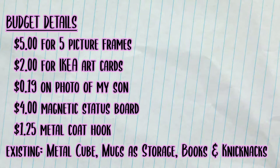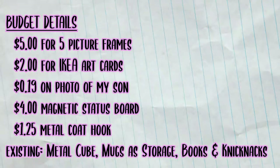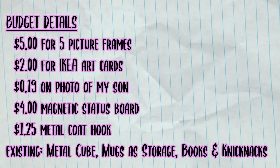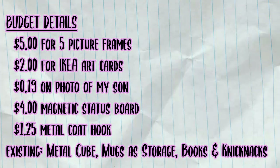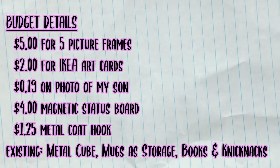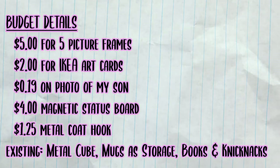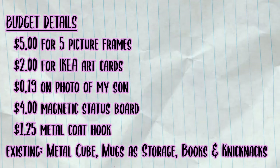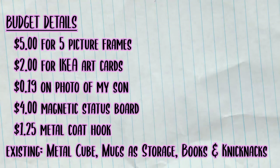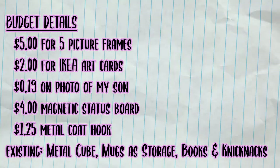For my decor budget, I'm looking at about $5 for the frames at $1 each. I spent $2 on the art cards — I might have spent less because I bought them on clearance, but I don't recall. They retail for $2 at IKEA nowadays. I spent 19 cents on my photo print of my son. The magnet status board was $4. Everything else was either gifted or I already had it on hand, except for the metal coat hook which was $1.25.